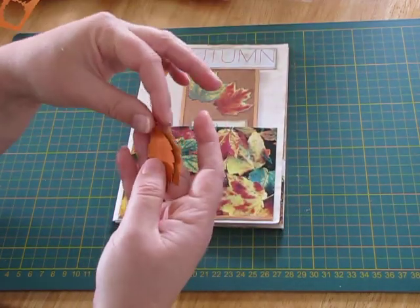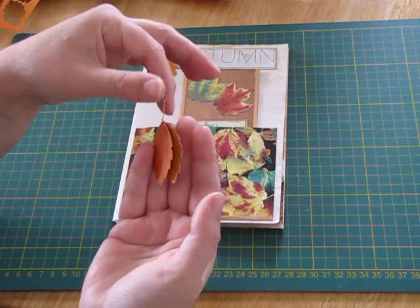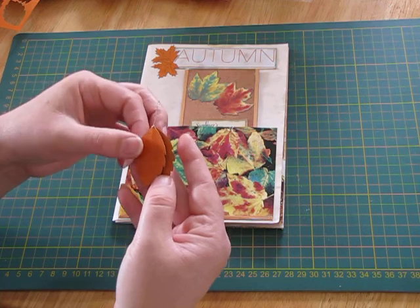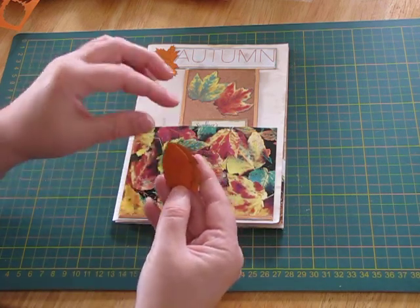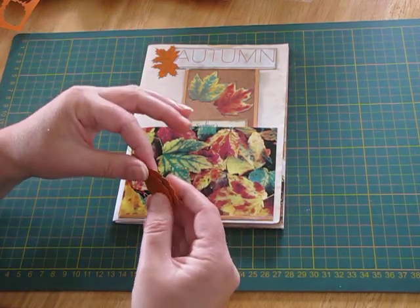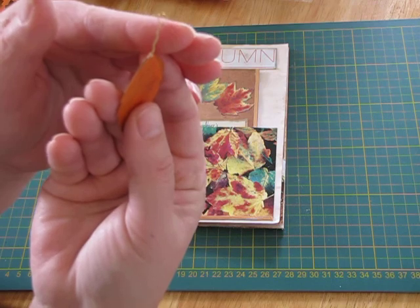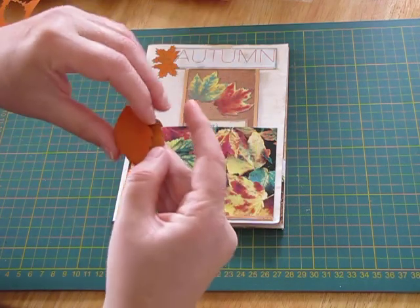I'll probably do a tutorial on these one day, but I got the idea off Pinterest — there's been a few people that have made this sort of thing. Basically, it's just your punched or die-cut leaves. You lay them down, stick some wire between them with double-sided tape, then put another leaf on top, fold them over, and twist the wire. It makes a little loop up here so you can dangle something from it, and it sort of acts like a bit of a paperclip type thing.